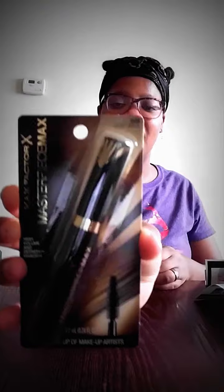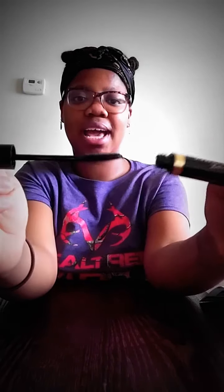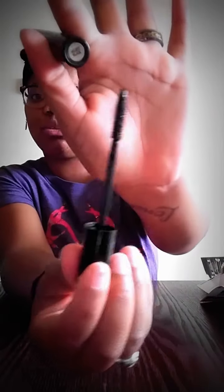The first thing I got in my box is a Max Factor X Masterpiece Max mascara. This is how it looks — very pretty, great packaging. The color is velvet black. Influenster is saying this costs $9.99. The highest I've ever paid for mascara is like $3, so this is exciting. And this is how the brush looks.